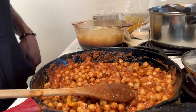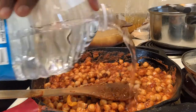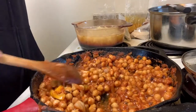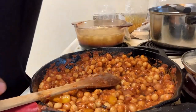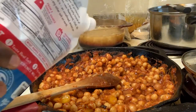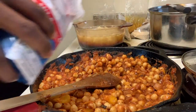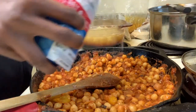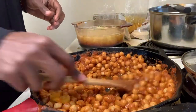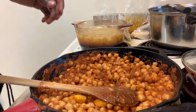We got that in there now. Add a little water, mix that up, add just a little bit of salt to balance out that spiciness and sort of balance it out. Add some more water as needed.